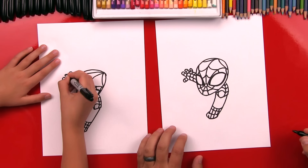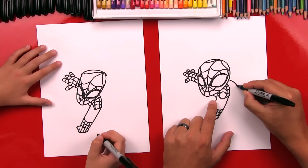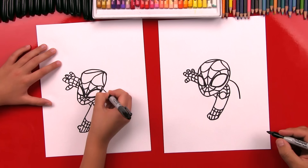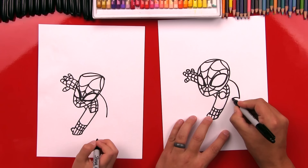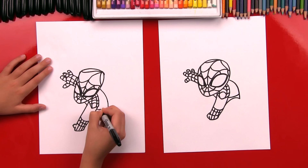Now let's draw his body. We're going to draw a little curve right here for his chest, and then a curve coming out over his shoulder and then down. Now we're going to draw an upside down U that connects to his arm. Now we're going to draw his belt line — a little curve to make his body look round. And we can draw little spiderwebs.